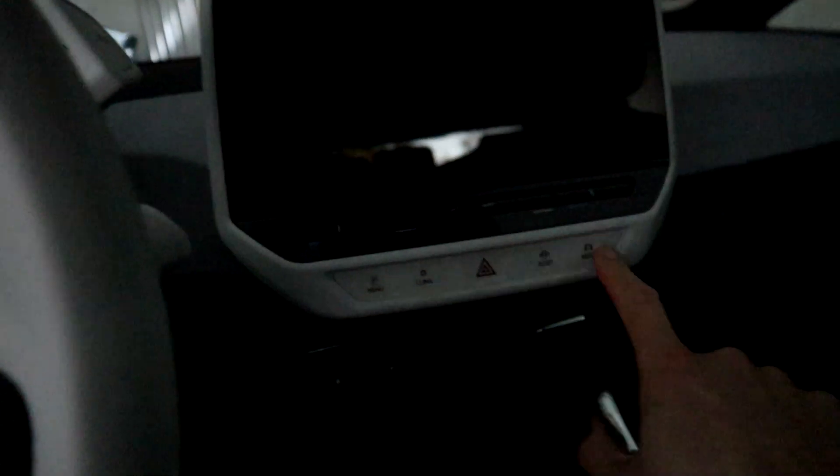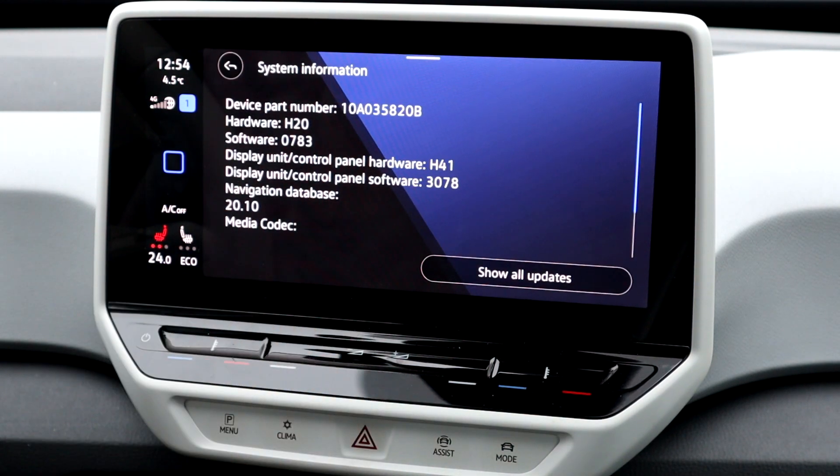The 12 volt battery problem on the ID.3 — I made a special video on this. Many people noticed when they came to the car in the morning it was completely dead. Volkswagen decided that when you park the car without charging it, the 12 volt battery is not charged by the high voltage battery for safety reasons. When the 12 volt battery drained, nothing worked — you needed a jump starter or booster. Now with the latest update 0783, the 12 volt battery gets charged even while parked if the car notices it needs charging. Go to your dealer and request this update if you have the problem — it's now fixed.